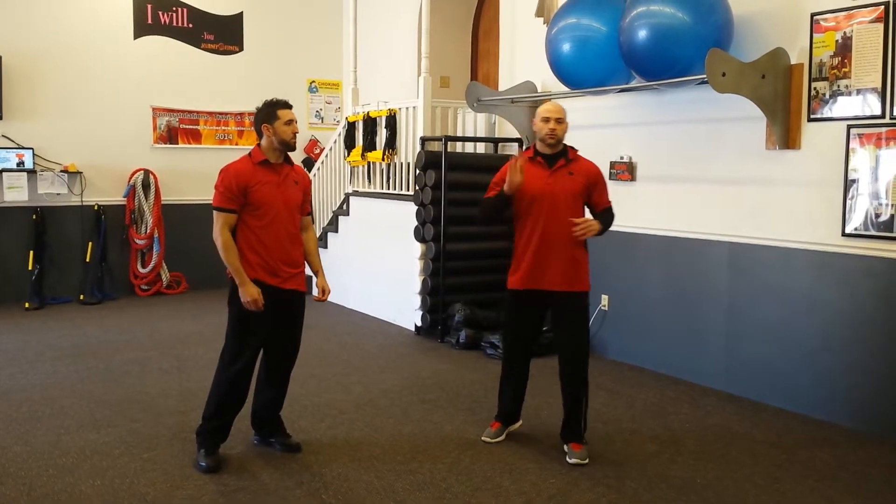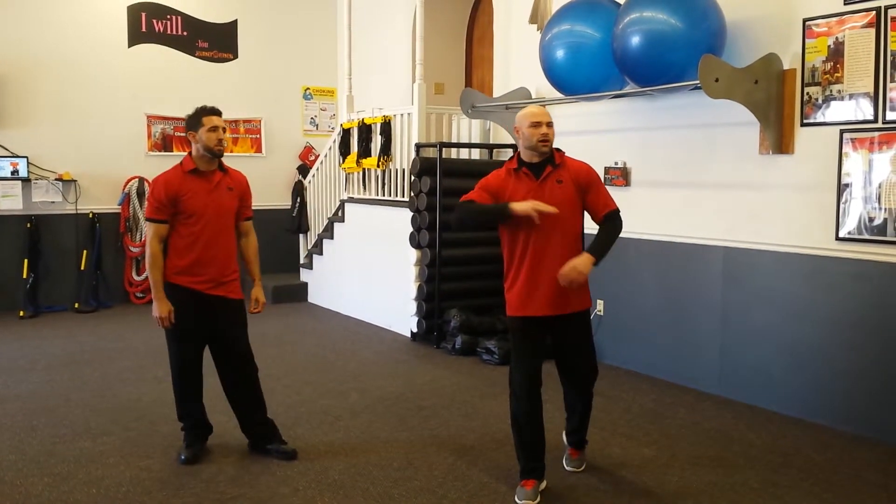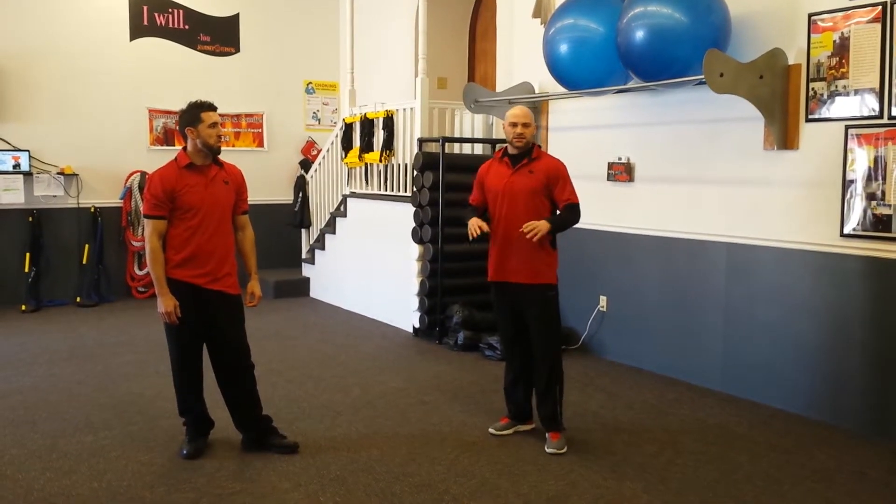We have a partner finisher this week. We're going to be doing three rounds, 30 seconds on, 10 second break.